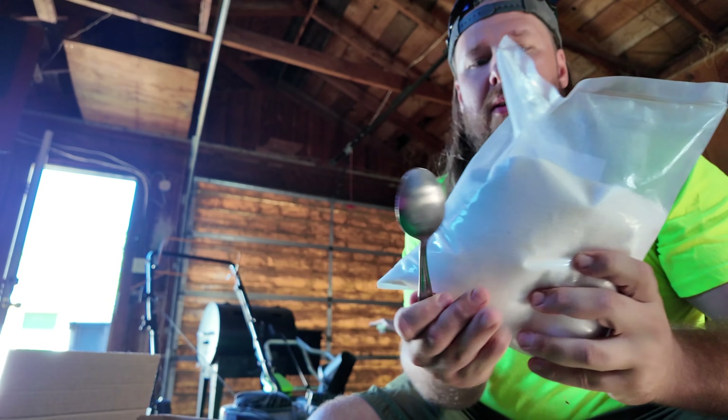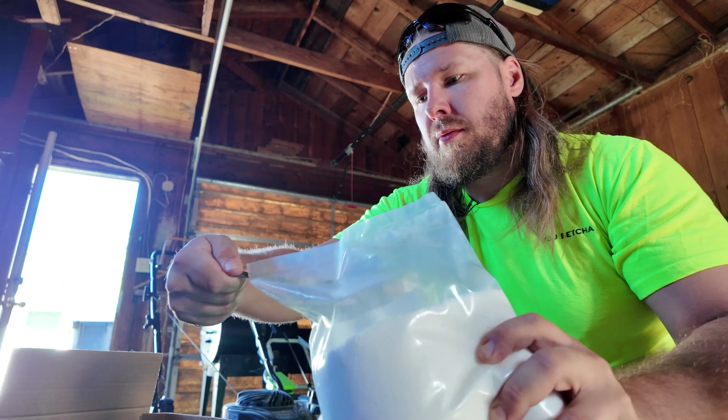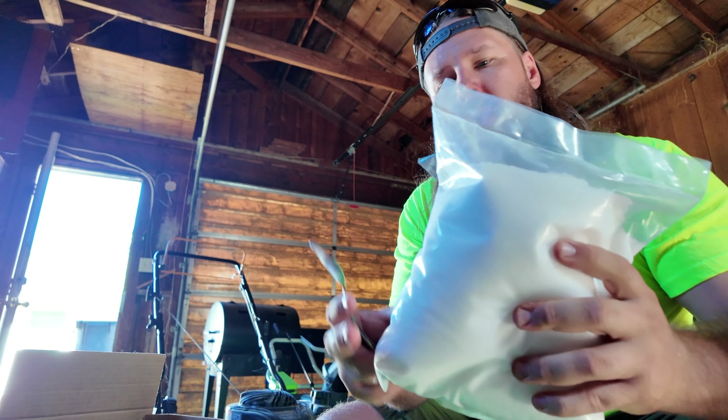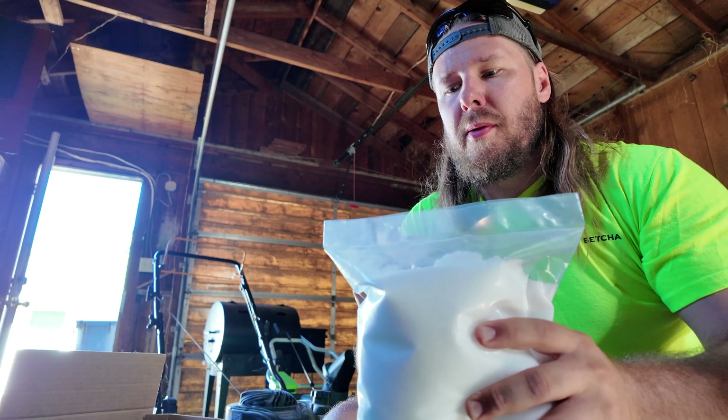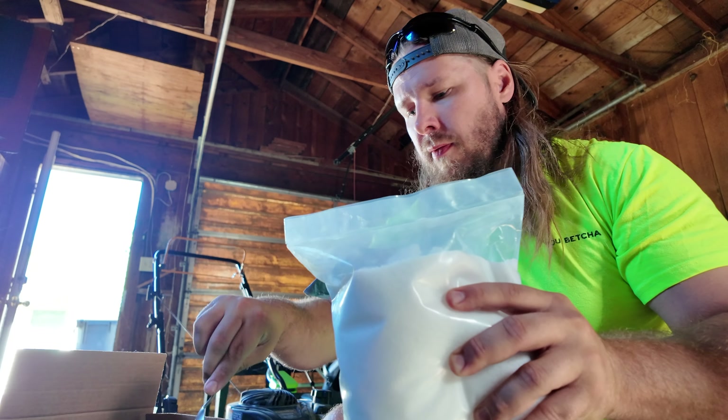Then we grab our calcium nitrate and do two teaspoons of that. Then our Epsom salt, and we'll do a teaspoon and a half of that. So there's a half, there's a teaspoon.